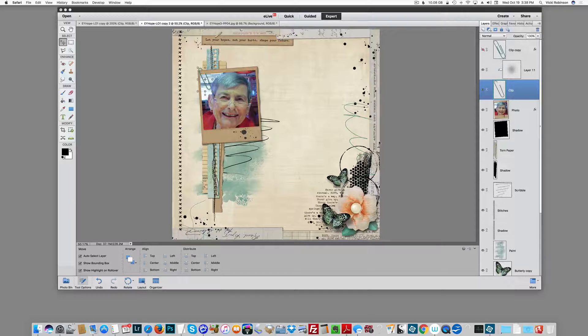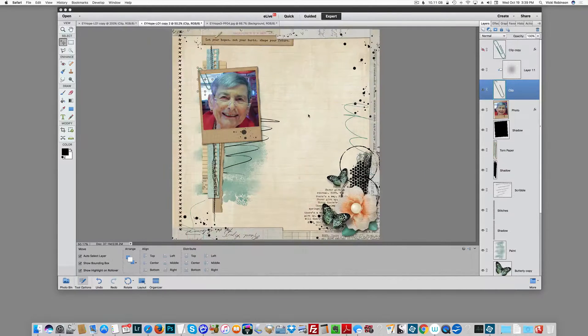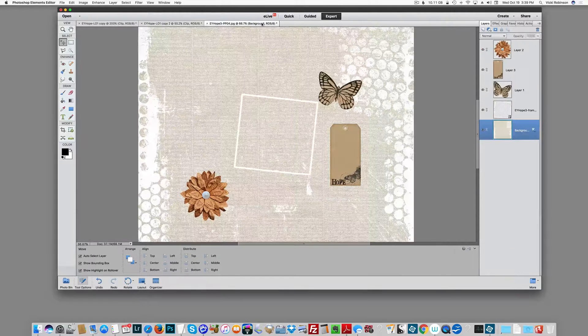I did want to point something else out to you though. See these really cool shadows on this frame here, and this big one, and the really nice deep shadows around these butterflies here. I'm using a really cool action by Wendy Zine at Scraplook Graphics — it's called the Shadow Magic Pro. What it does is it gives you some really cool warped shadows and puts shadows on a separate layer so that you can manipulate them.